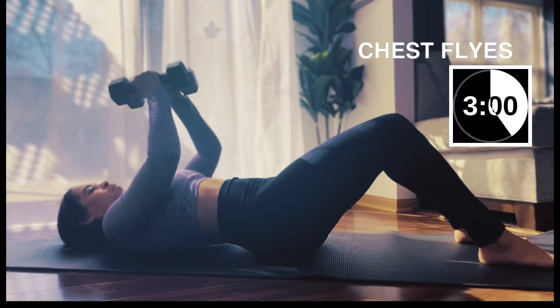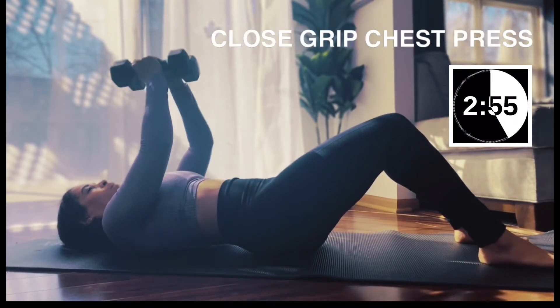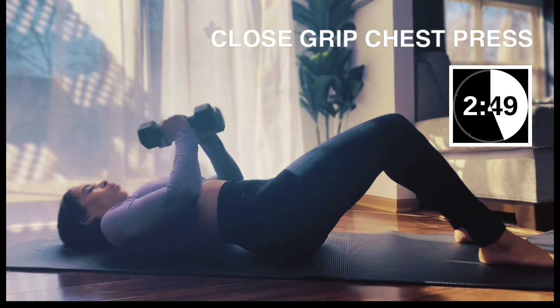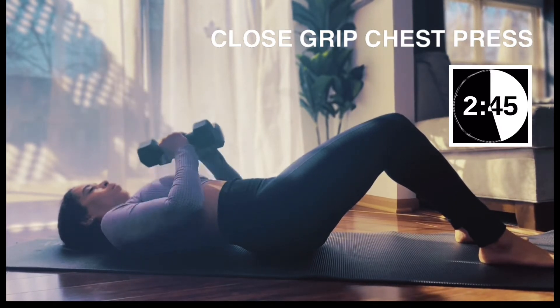Moving to close grip presses. Your weights are together, your hands are together, and you're taking that press down toward the chest and back up. We have 21 right here — singles, let's go.